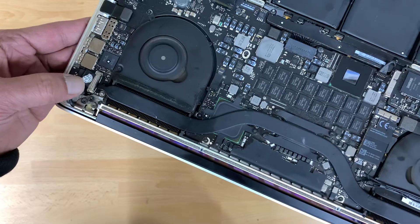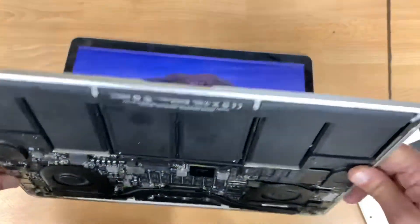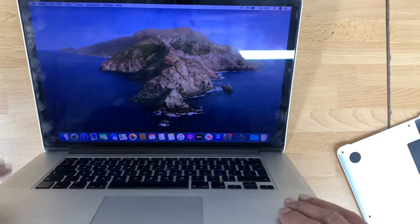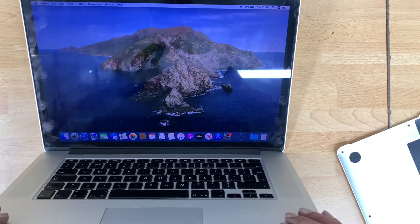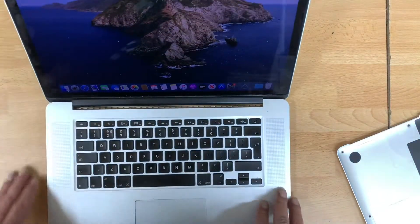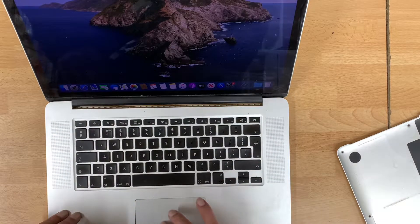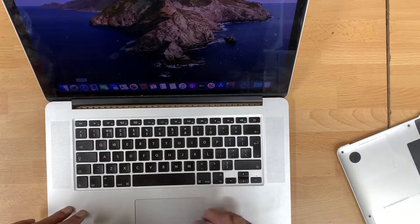The display looks like it's a replacement — it looks like a Chinese LCD or something, it's not original Apple Retina display, not good quality. But it has a display now and it's working fine. This is another problem I've seen before on MacBooks — every time we learn something new.